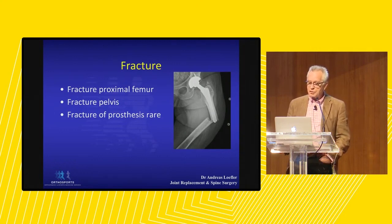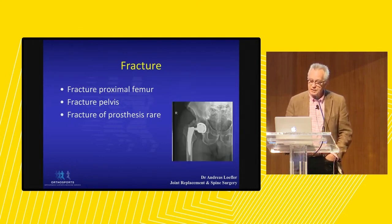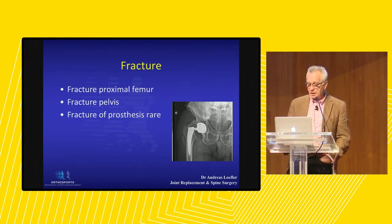Fracture of the bone, especially in elderly patients, is common and we count that as a failure of the procedure. We sometimes get fracture of the pelvis. Fracture of the prosthesis itself is exceedingly rare — the materials are well worked out, and if I see such a picture I almost always suspect a manufacturing fault.